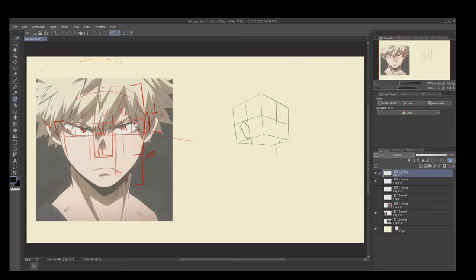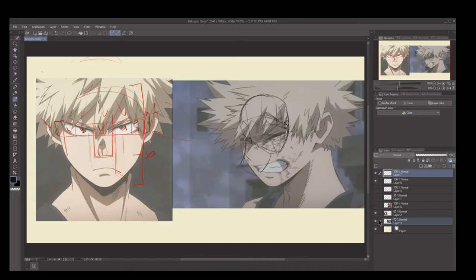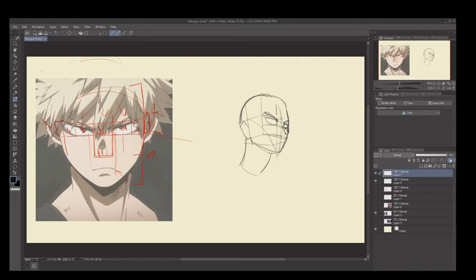What's up everybody, it's Manga Mike here. In today's video we're going to be concluding my study of My Hero Academia and my study of Bakugou in particular. My first point is: why am I doing it this way? I'm sure you've seen a lot of videos where people typically reproduce a particular style — like a front-facing study or try to copy something like that.